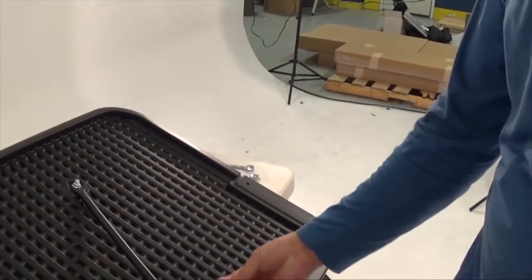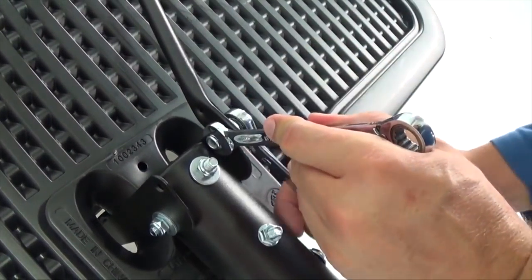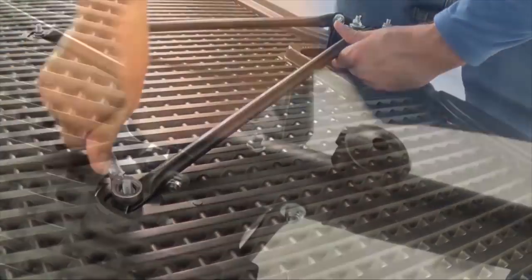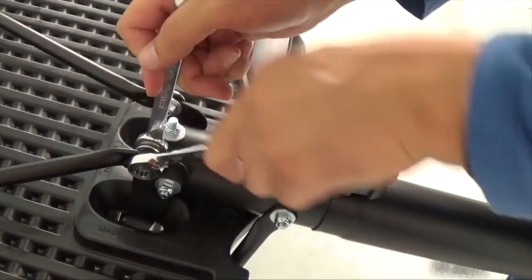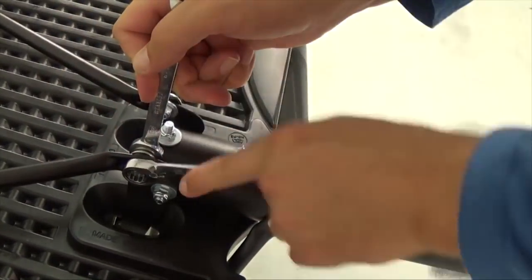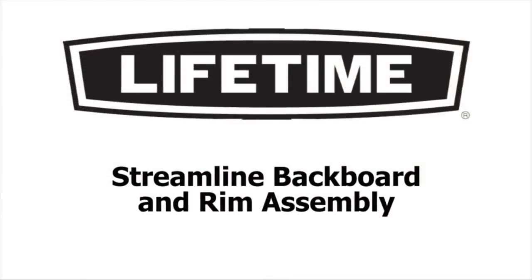Next, secure the bottom angled end of the backboard brace to the pole. Repeat this to attach the remaining backboard brace to the backboard and pole. Make sure all hardware has been tightened before moving on to the next assembly section.